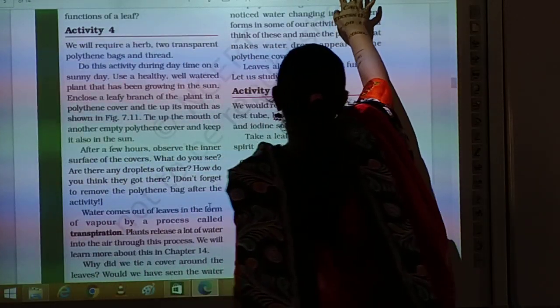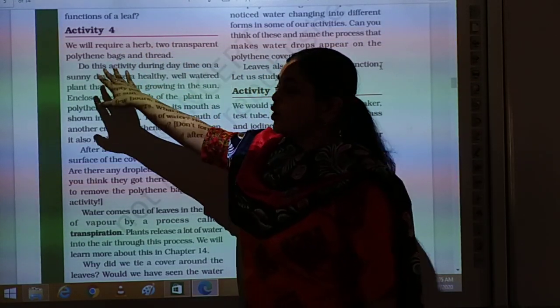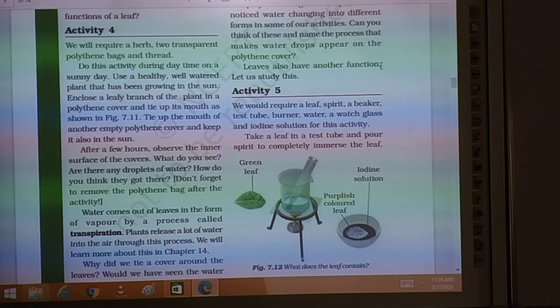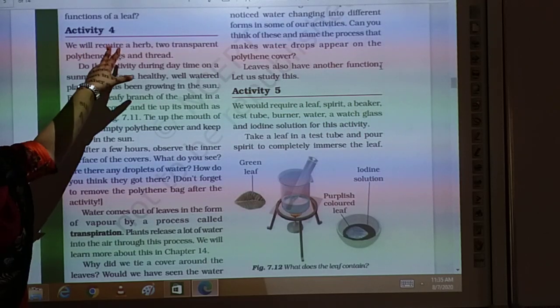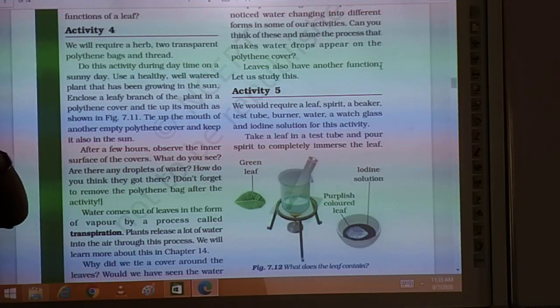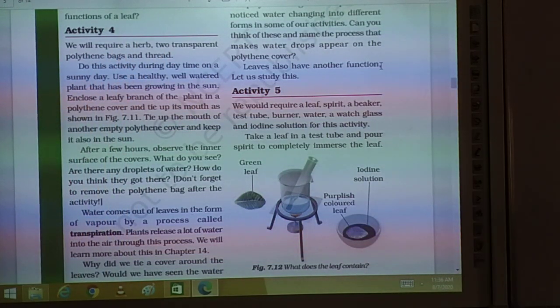What are the functions of leaves? We are doing this activity to learn the function of leaves. For this activity you will require a herb — a plant which has a very tender stem and short height. You can do this activity during daytime on a sunny day.